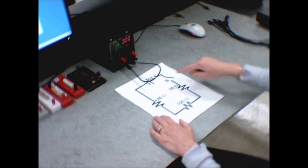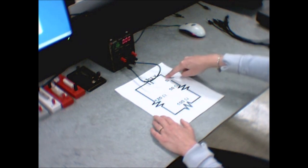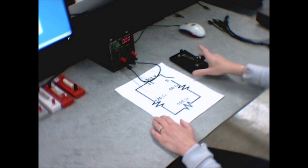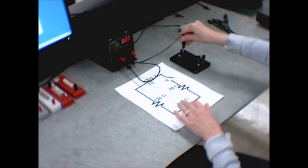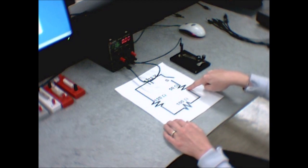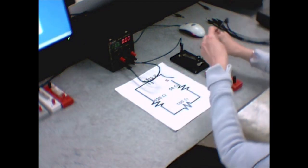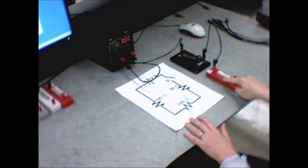Now let's work our way around the circuit. We go from the 12-volt positive end of the power supply to the switch — this little tap key over here. So I go from the positive end of the power supply over to my switch, just like in the diagram. Then I go from the other end of the switch to my 50-ohm resistor. I grab the 50-ohm resistor and connect it to the switch.